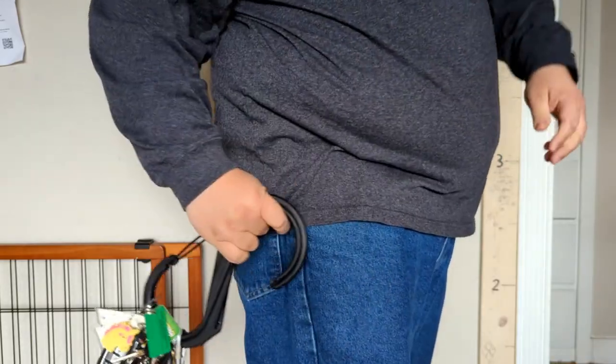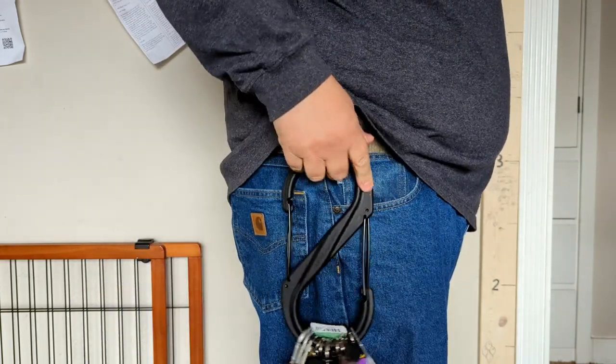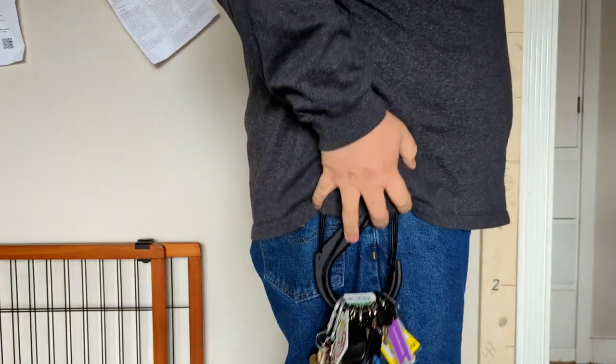Still using one of those little key leashes to clip on your pants? Throw that out. Just slap this on your belt loop.